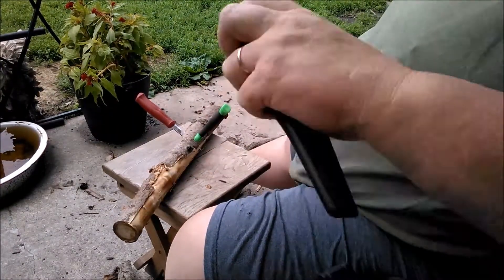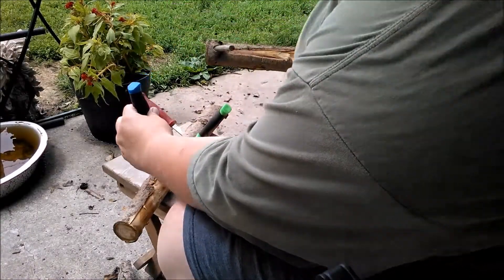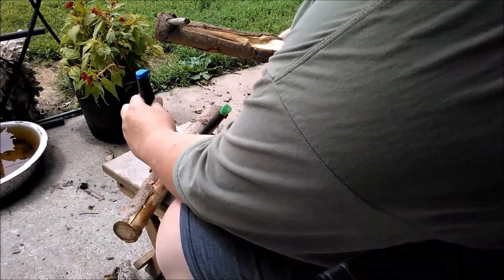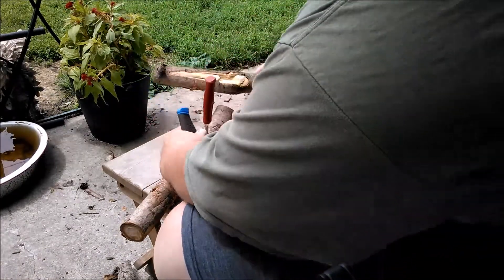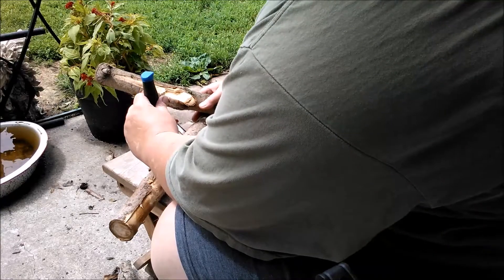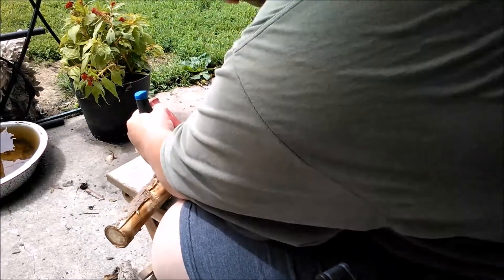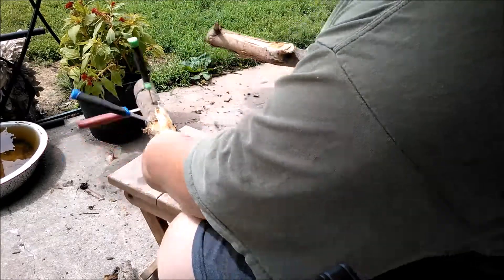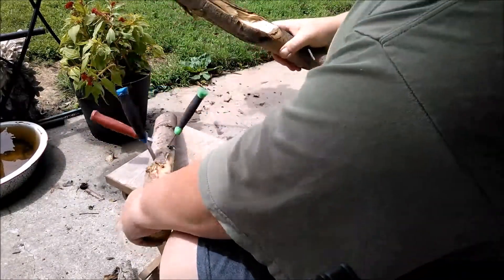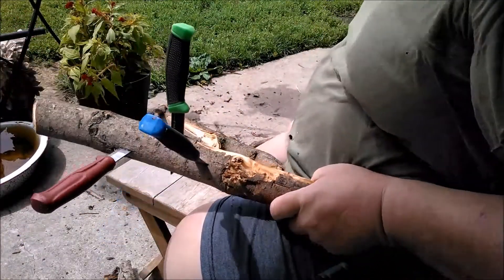How about the Wahoo Killer? I'm putting these in at different angles so they're not taking advantage of a split from the previous one. And that one's through too. All three knives went right through.